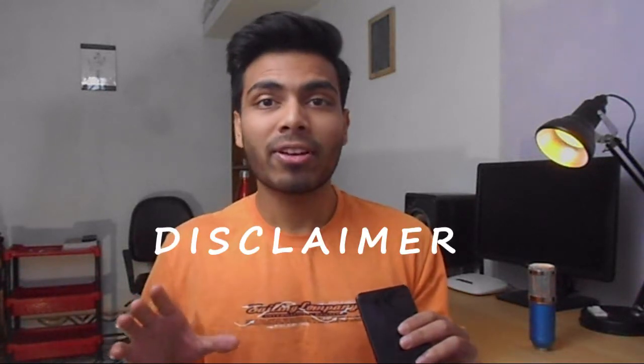Hey, what's up guys, it's Saag from Exploring Tech. Disclaimer: this video might not be that interesting to a lot of you out there, but on the contrary it's going to be super informative and helpful to a very small group of YouTubers like me, so just letting you know.